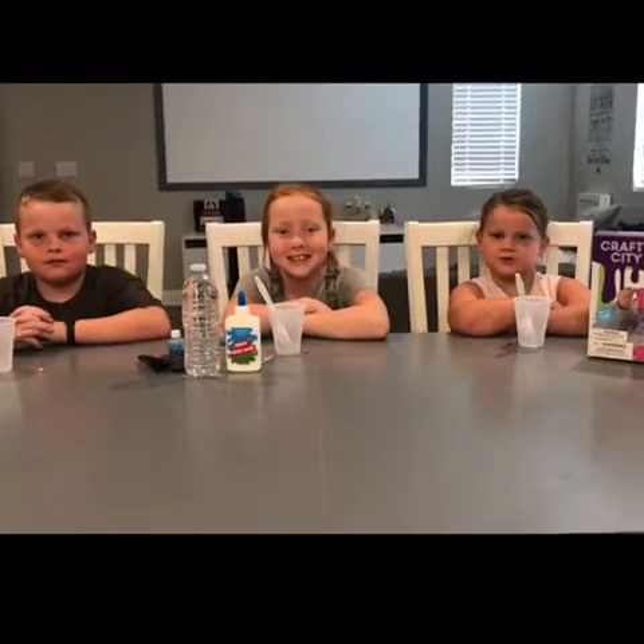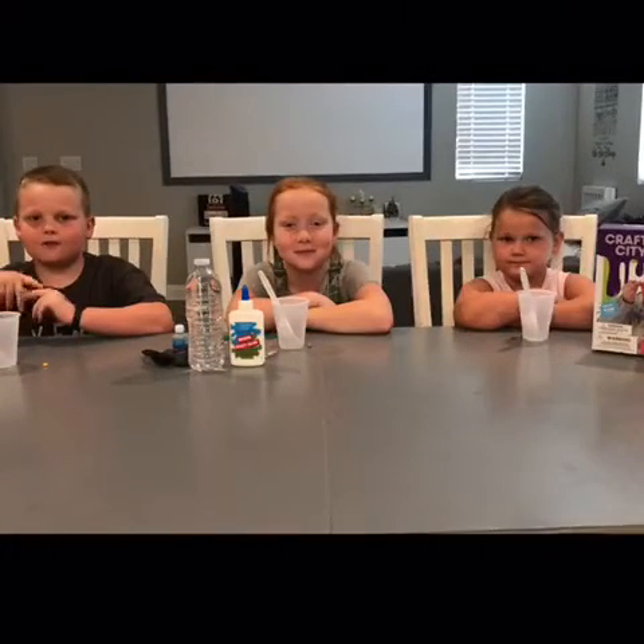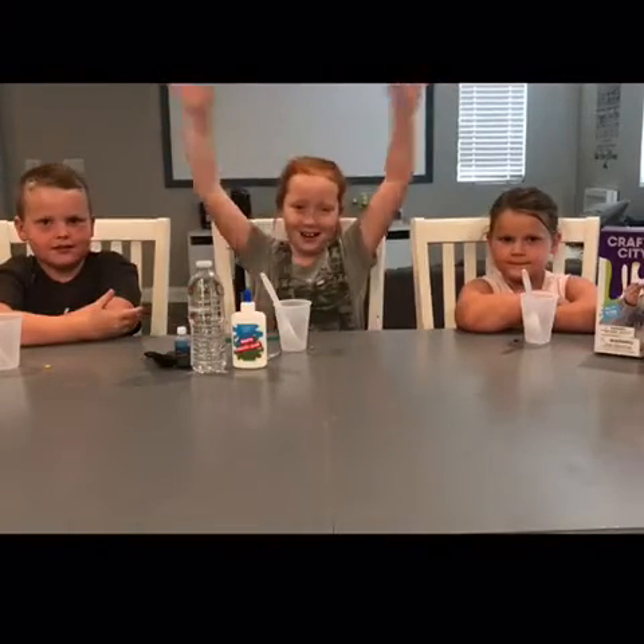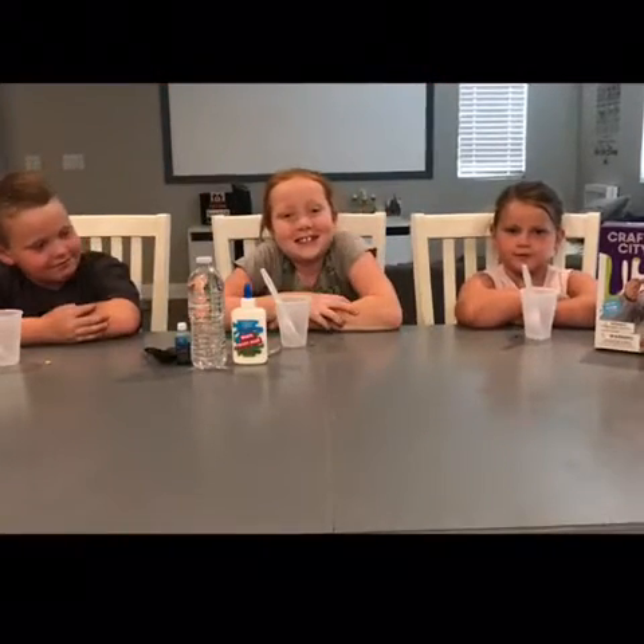Hi guys, welcome back to Double Trouble. Today we have one of our best friends and her name is Alyssa. Today we're going to make some more slime.